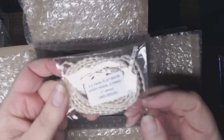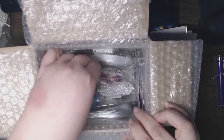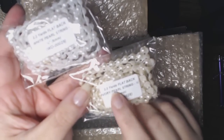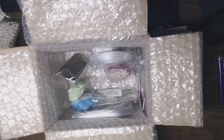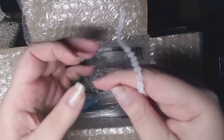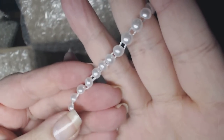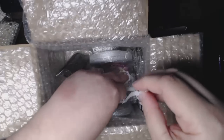I also picked that same thing up in the ivory, and I picked up the 6mm versions as well — also in 2.2 yards, in ivory and in white. I was really curious to see how flexible they are because I have an idea of what to do with these. Oh, they're very flexible! The flatback pearls are on something that attaches them, so you just never really know how much flexibility they have, but these are very, very flexible. I think my idea might work.